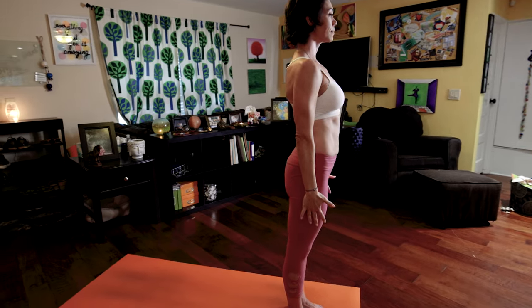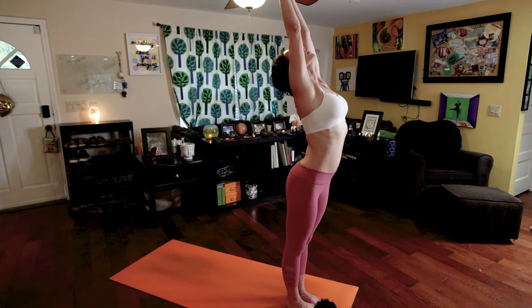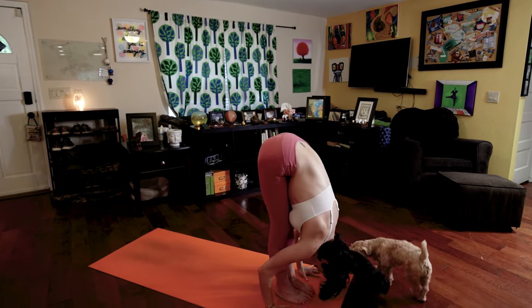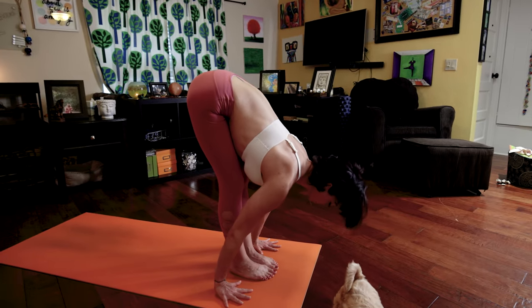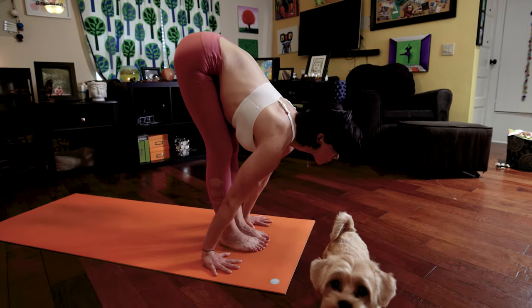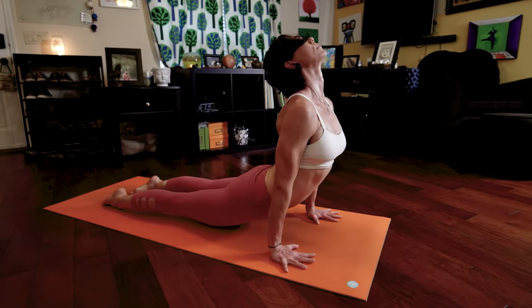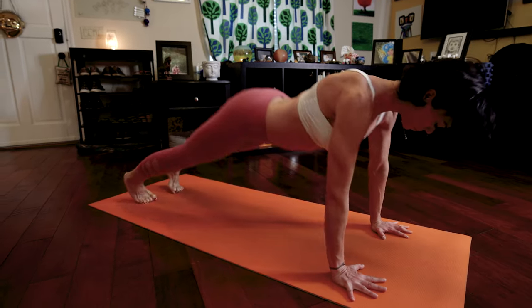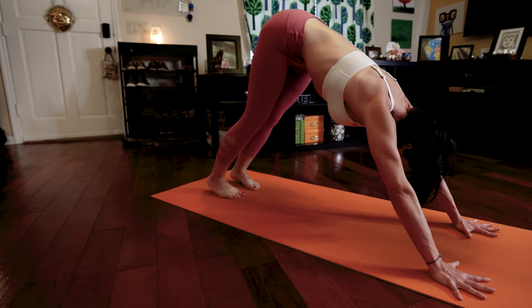Last one we'll do in Sanskrit. Inhale, Ekam, raise the arms. Exhale, Dwe, fold forward. Tuck your chin to your chest. Inhale, Shrini, lengthen your spine. Look forward. Exhale, Chaturanga Dandasana. Inhale, Pancha, upward facing dog. Exhale, Sat, downward facing dog. Nabi Dristi, looking towards your belly button, your navel.